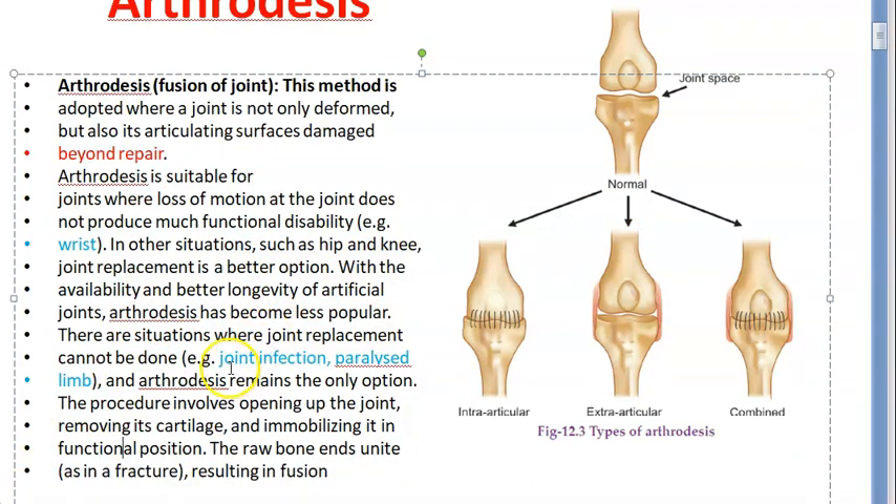They have written here that whenever there is joint infection — especially osteomyelitis, tuberculosis — and if there is a paralyzed limb where the nerve itself is damaged, that person anyway cannot use the muscles to lift the limb. In that condition also they can do arthrodesis — when the limb is paralyzed with infection of the joint beyond repair.